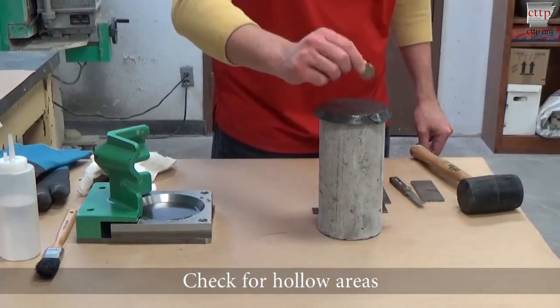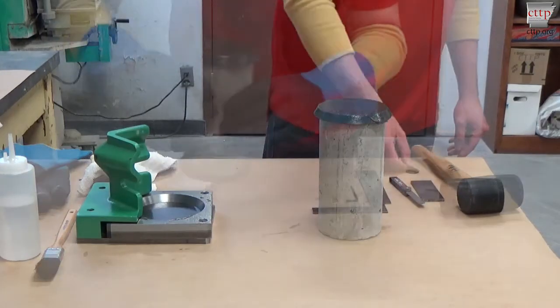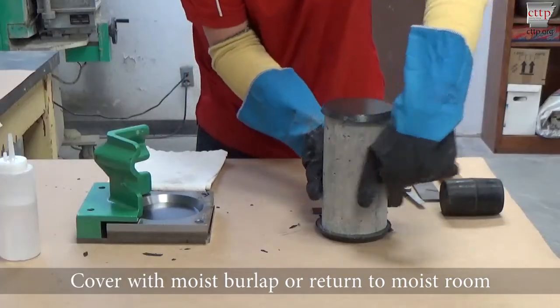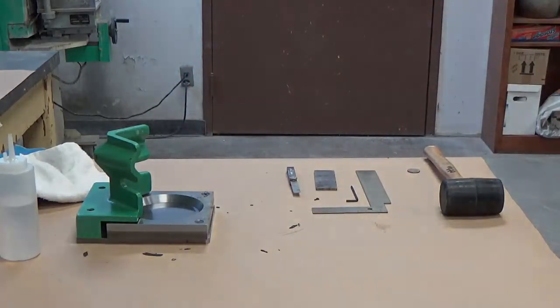Also check for hollow areas. Protect the capped specimen from drying by covering with a double layer of moist burlap or by returning to a moist room.